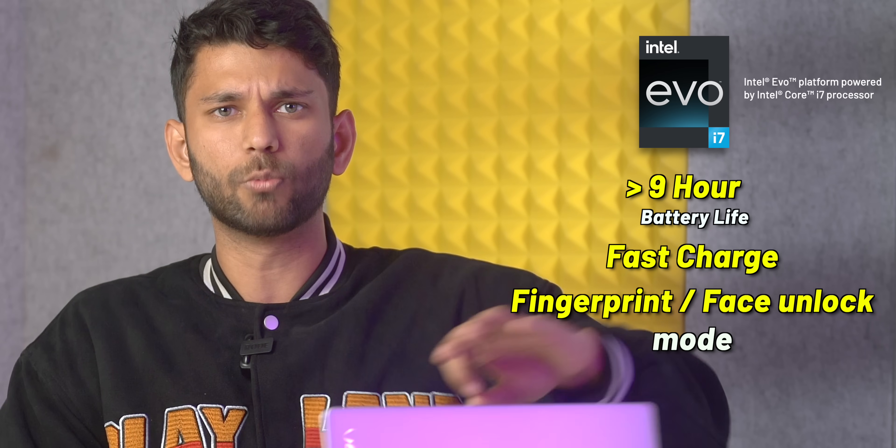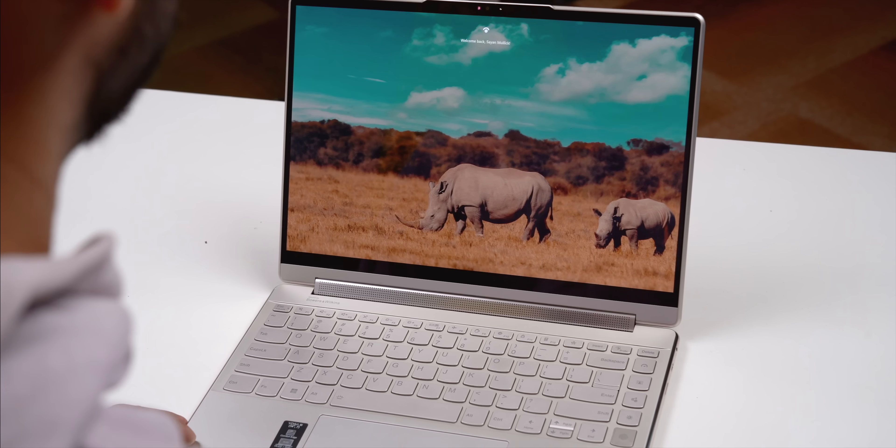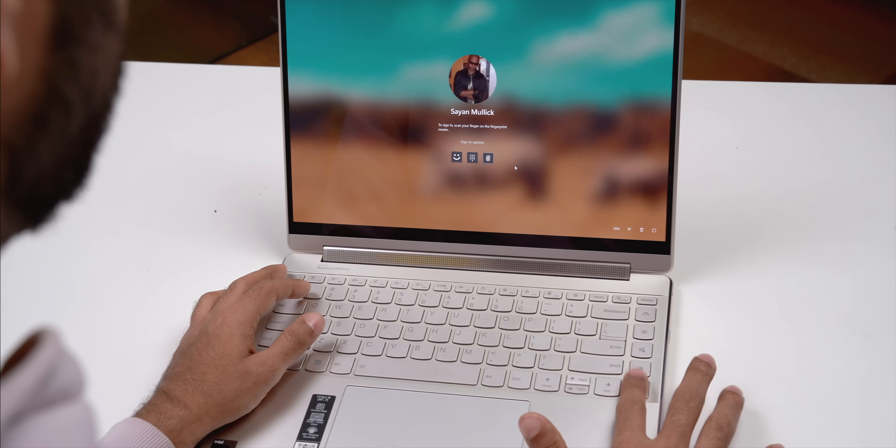The second Intel Evo standard is the laptop must have fingerprint or face unlock, and this laptop has both — they are both very quick to log in. The typing experience is also very nice.